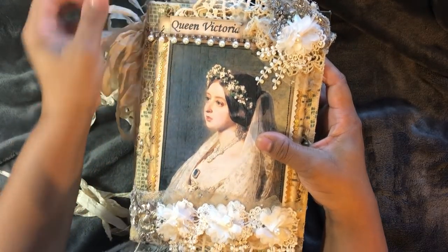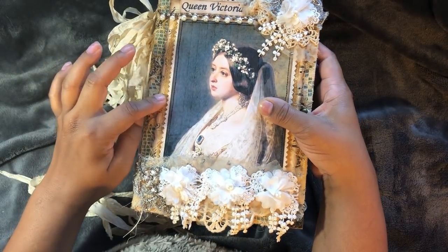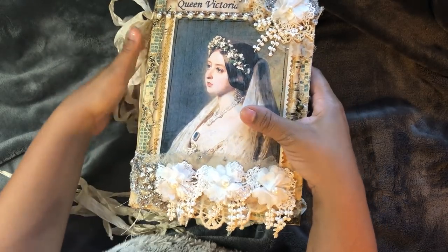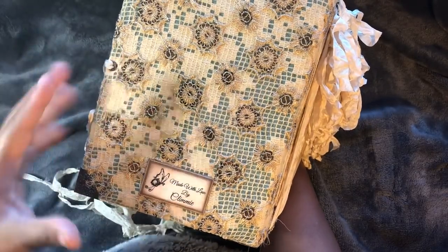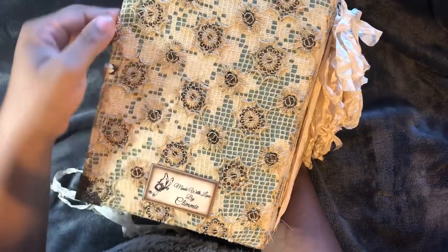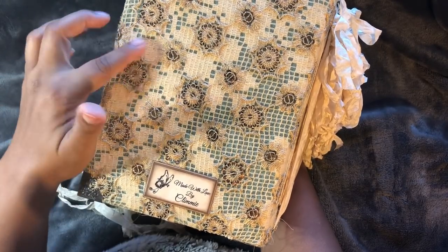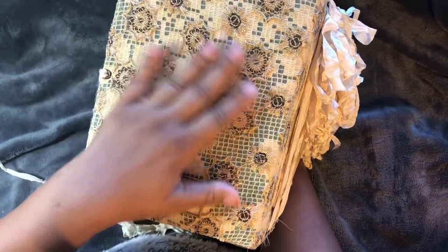I've got a little doily at the back and I've got some gold fabric. I've layered this with some music paper and some gold fabric. The journal has three fabrics covering it. I've got some heavy green fabric, then some lace, and this beautiful piece over the top.